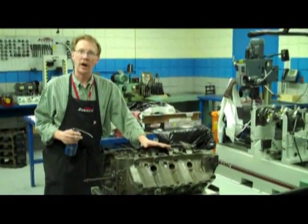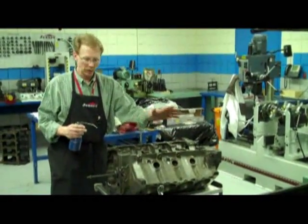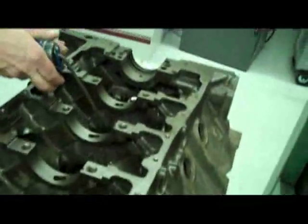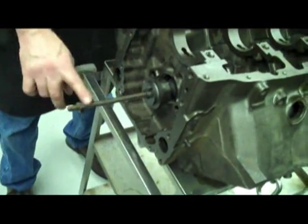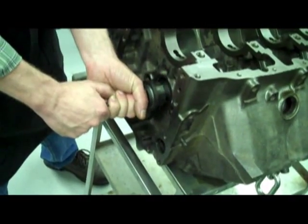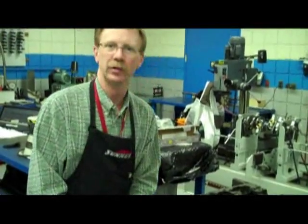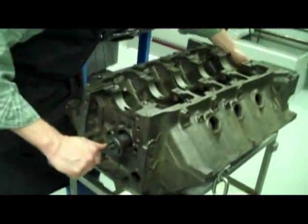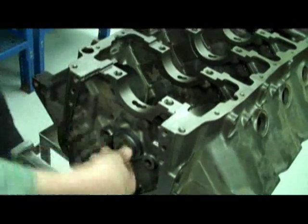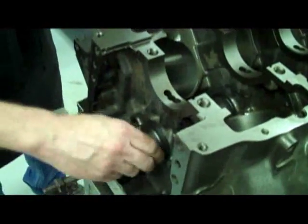We've got the cam bearings installed, and now we're going to trial fit the camshaft to make sure they're all in alignment and in good shape. First thing we're going to do is put a little oil on the cam journals. You'll notice I've got a long bolt put in the snout of the camshaft with the proper thread pitch and size — that allows me some leverage to help install the camshaft. They make a lot of tools available that will bolt to the front of the camshaft, but sometimes the simplest things are the best tools. So I'm going to carefully put the cam into the bearings and verify that it turns nice and free when it's in place.